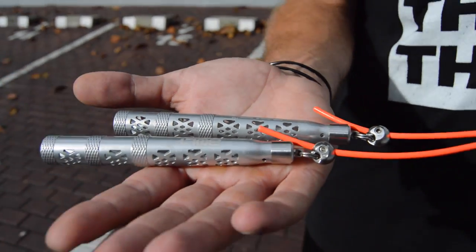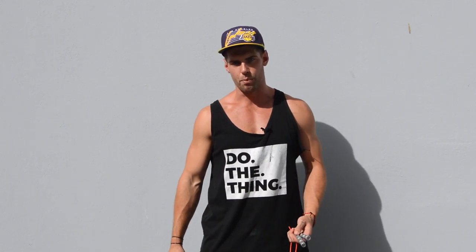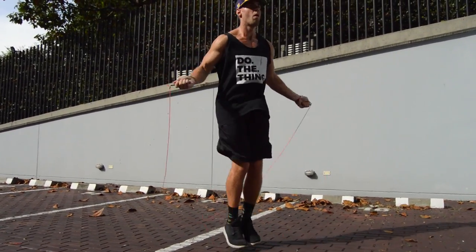First, let's talk about the very powerful and durable aluminum handles. These handles will not break — you can throw them against the ground, you can drop them. Treat your jump rope with respect, but if you drop it, it's not that big of a deal. The smaller handles also give you more ability to perform tricks, more control, and make spinning your wrists easier, which helps you spin the rope faster — making you look like a ninja.